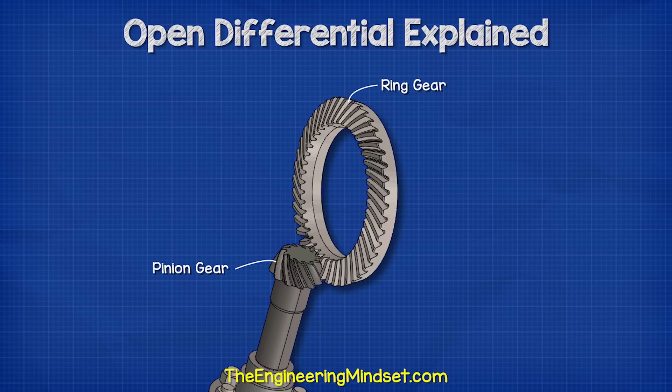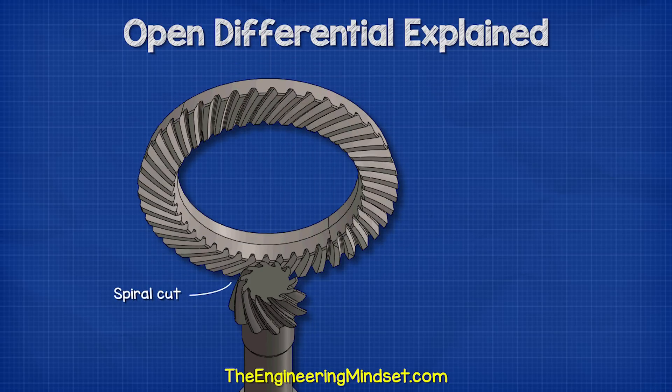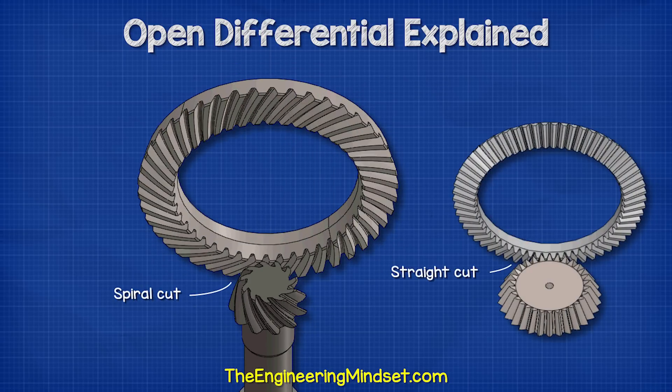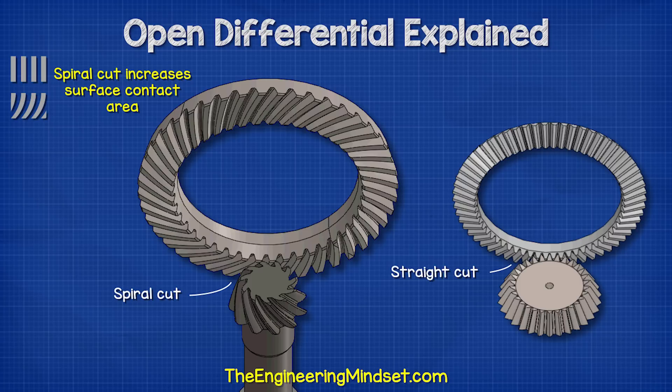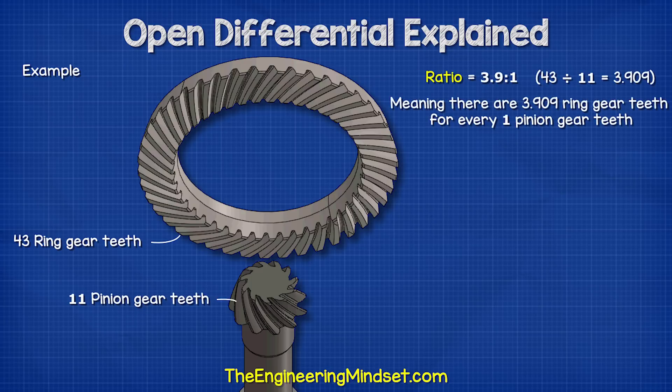The pinion gear connects to the ring gear, which is much larger. Notice the gears are spiral cut — they could be straight cut, but a spiral cut increases the contact surface area. In this example, we have 43 ring teeth and 11 pinion teeth, and so the ratio is about 3.9 to 1.